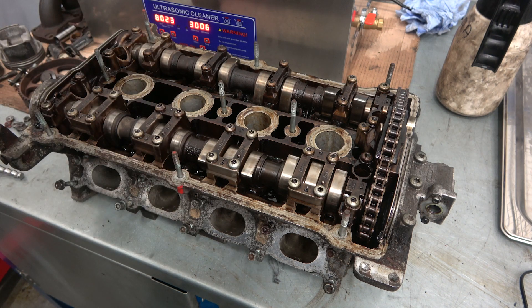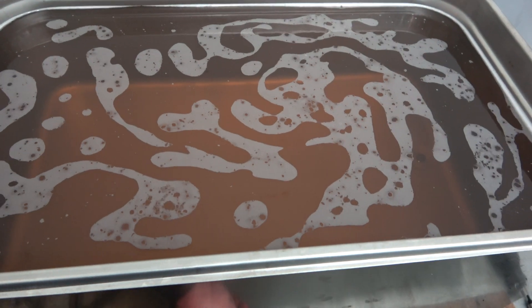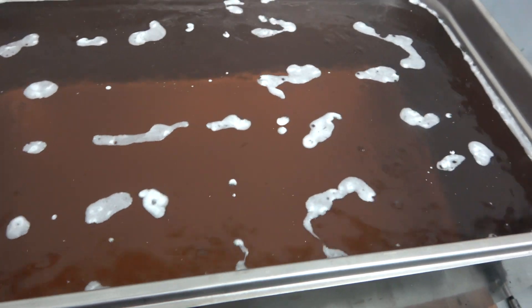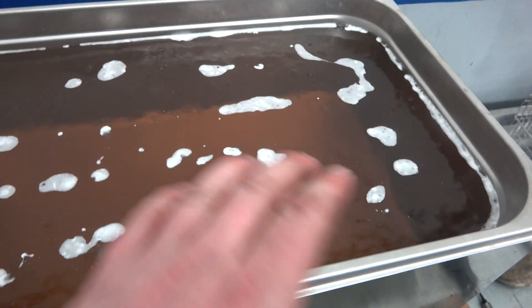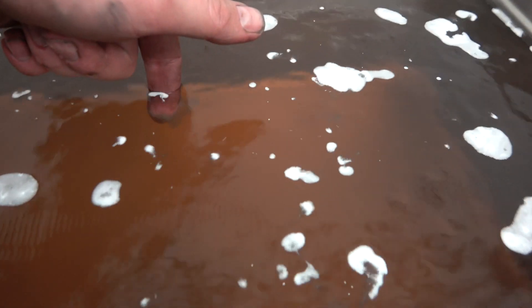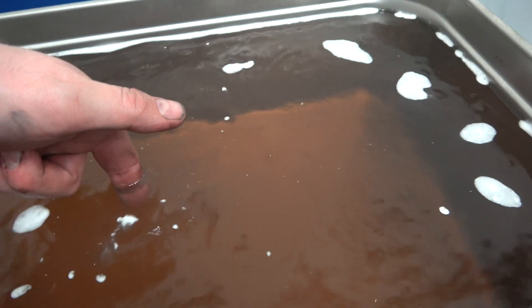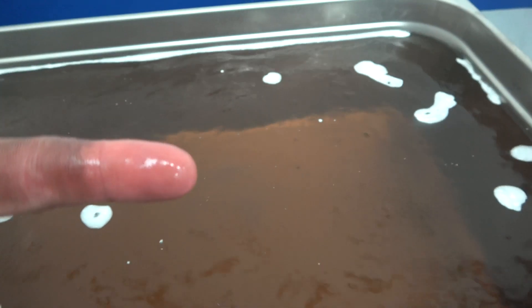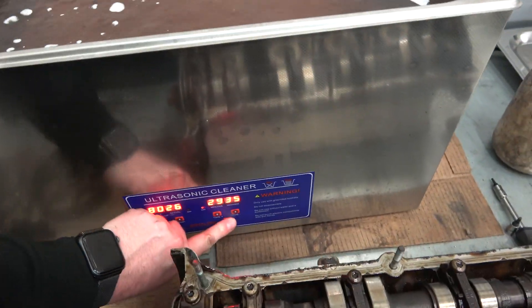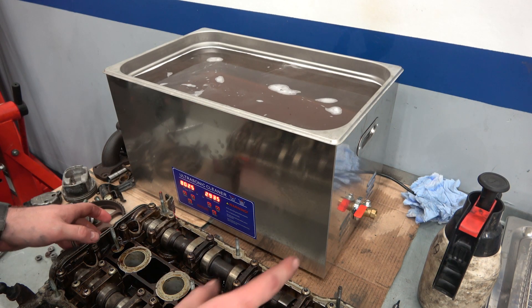I'm going to put this in the tank, but before that I'll show you what the cavitation effect looks like. In this clip I'm basically showing what the ultrasonic cleaner does — this was far too loud to talk over while filming. But here you can see it's getting the dirt off my finger by cavitation. This is a good representation of what the ultrasonic cleaner will do to the cylinder head.